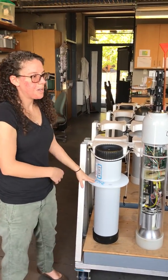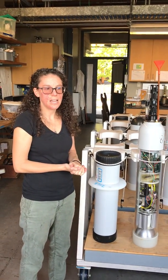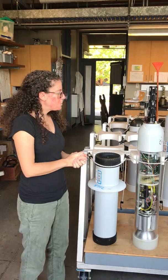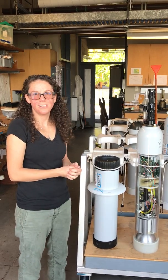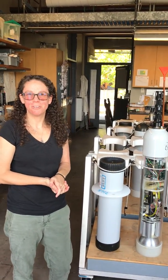We also don't see here how we deploy them. Once they're all assembled and tested here in the lab, we put them into boxes and ship them all over the world. Those boxes get loaded onto ships which go out into the ocean and then gently put the floats into the water, where they are deployed and then sample the ocean for a number of years.